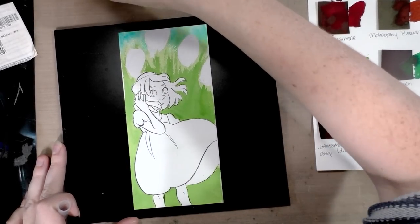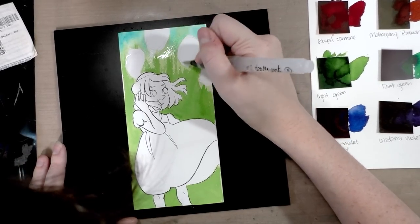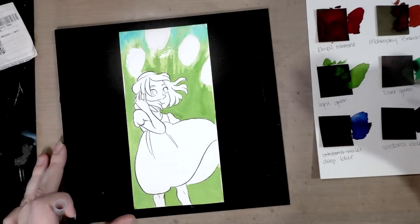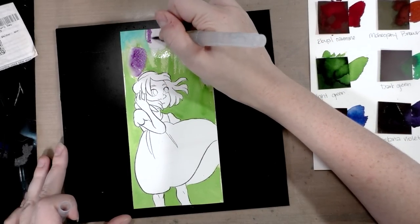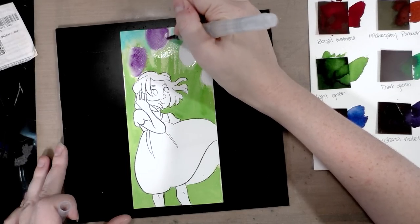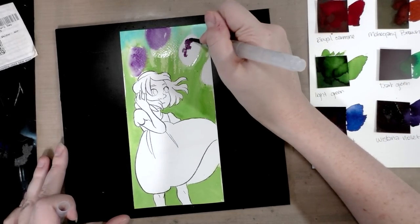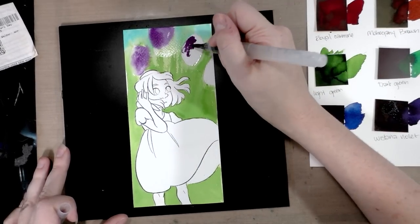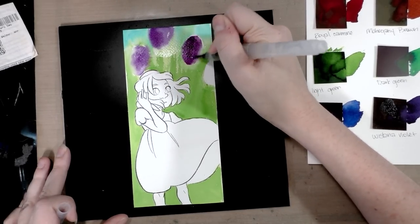Adding a little more saturated blue and cleaning up. I'm going to try a trick where I wet the paper around the area I want to blend. The Jane Davenport water brushes are really hard to control — they just want to send water everywhere. Then I'll grab some wisteria violet. A little too much water went down, and the paper not staying wet is either a paper problem or the very dry weather here in Nashville.